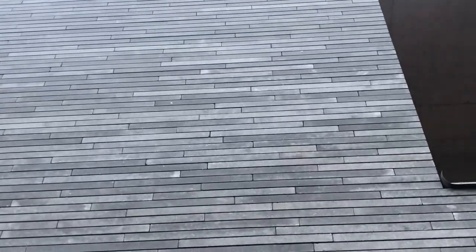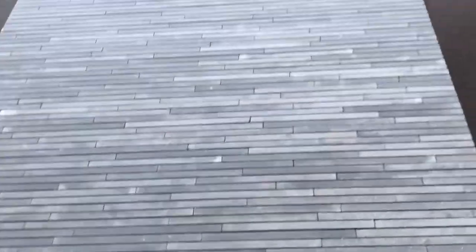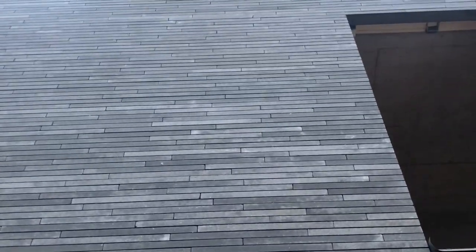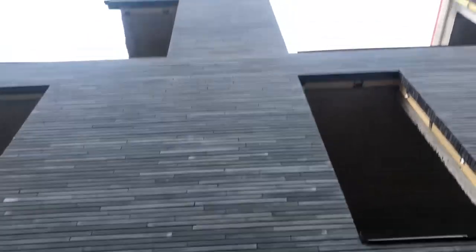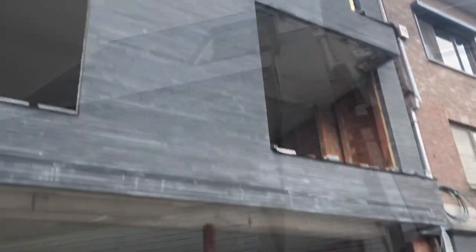This is also random bond or wild bond. They also go out of bond — here you see the joint is half in the brick. So this is some kind of free bond also. But if you see this from a distance, it's nice, eh? I like it.